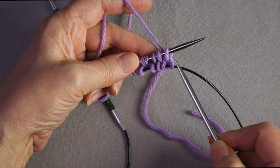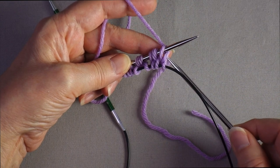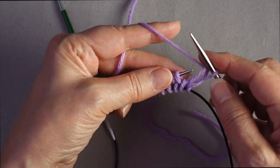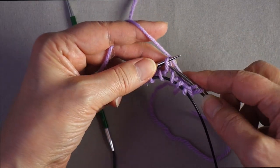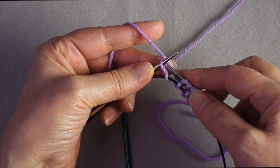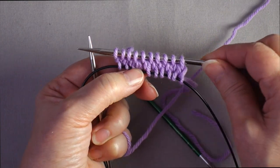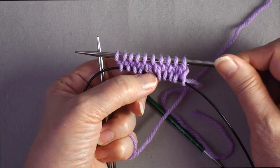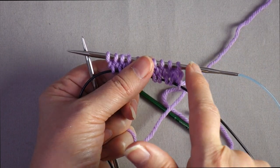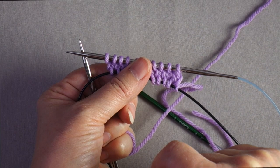With the figure eight cast on, the stitches that were cast on the lower needle are sitting in the opposite orientation than you're used to — the leading leg of the stitch is toward the tip. Knit through the back of these stitches for this first round only on the stitches that were cast on to the bottom needle. Now that we've completed one full round, we have one set of stitches between the two needles. Every time we knit across one set of needles, a new row appears below between the two sets of needles.